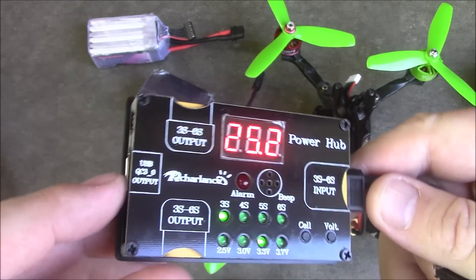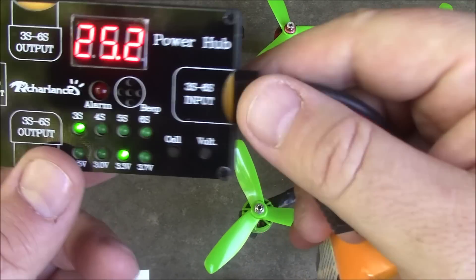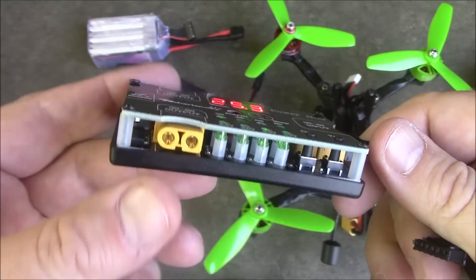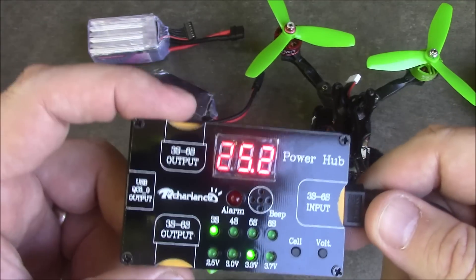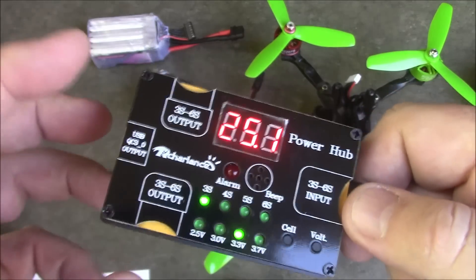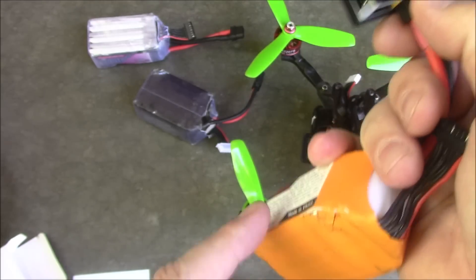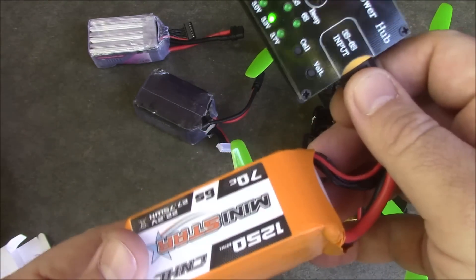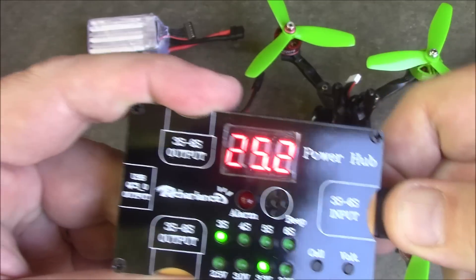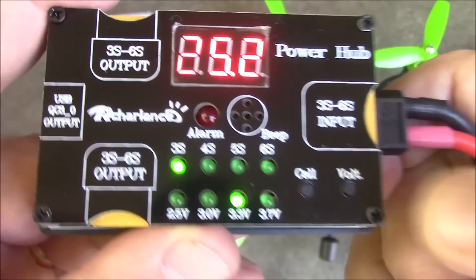You can plug a USB cable in here and charge your phone off of your 6S battery. This has a lot of different functions — you can power your FPV monitor or goggles off of it and you're going to get low voltage alarms coming off of your battery. If you're going to power something, I wouldn't recommend using these 1250s; I'd recommend something like a 5,000 or 4,000mAh so you get a lot more power out of it. When you have this plugged in, to set your low voltage alarm.